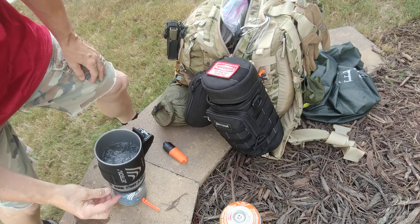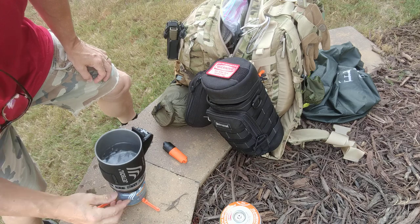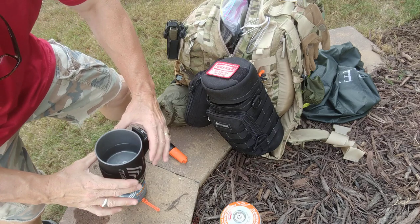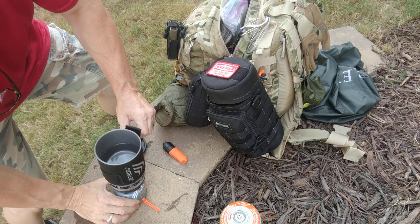Water is boiling. Shut your knob. A nice thing about the Jet Boil is you've got this neoprene cover, so you can twist off your cup safely.